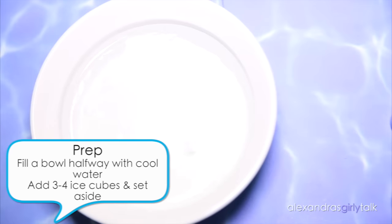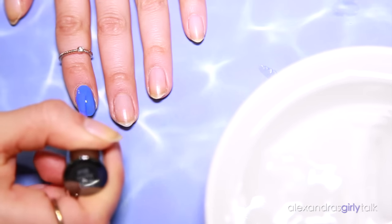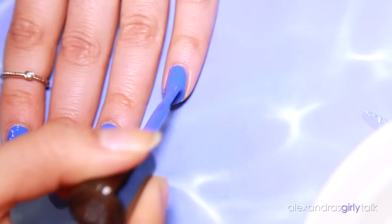The first thing you're going to need is a bowl. Fill it up halfway with cold water — make sure it's not warm water, it needs to be nice and cold — then add some ice cubes. I'm using about four because my bowl is kind of small, but leave a little bit of room. Definitely prepare this before you start painting your nails, because once your nails are wet, you don't want to smudge them.